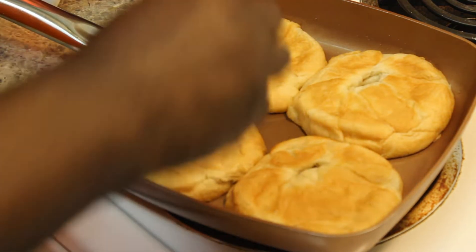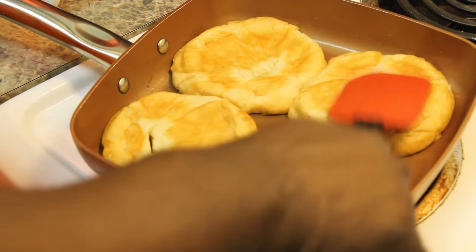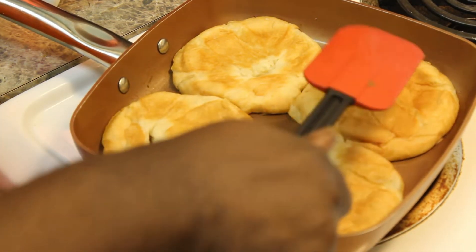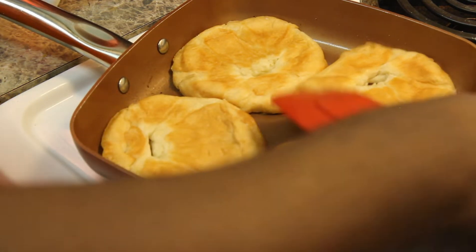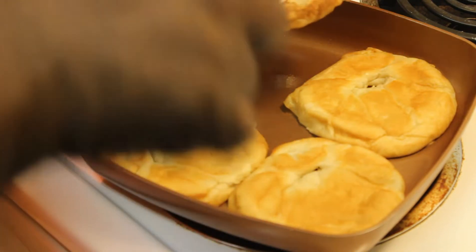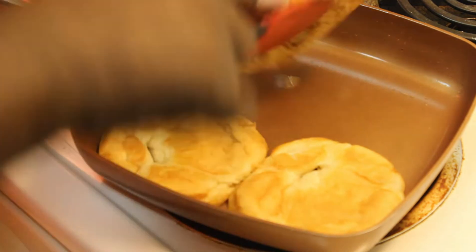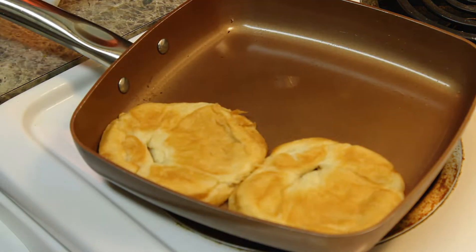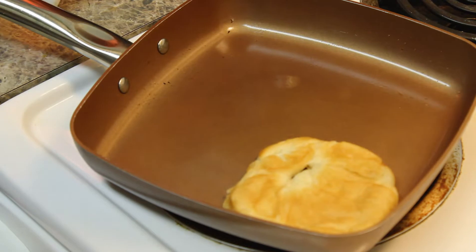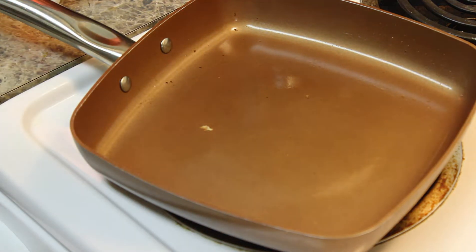When they get soft, they get super soft — they don't take no time to cook. So you may want to put it on like medium-low. See how quick they get done. I'm going to turn this off because I'm going to have to wash this back out so I can do my eggs.